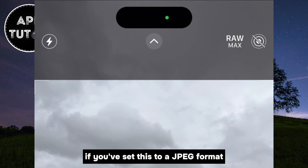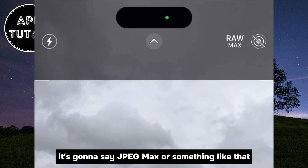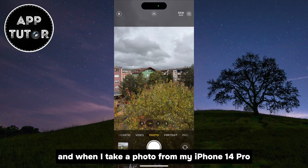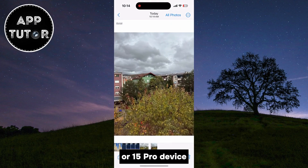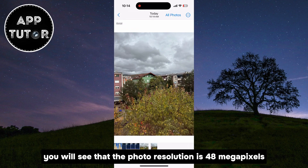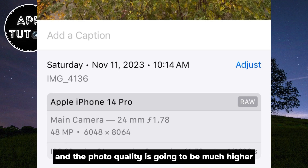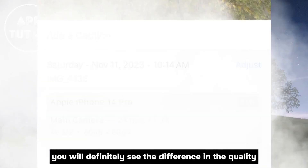If you've set this to a JPEG format, it's going to say JPEG Max or something like that. Make sure that it is enabled, and when I take a photo from my iPhone 14 Pro or 15 Pro device, you will see that the photo resolution is 48 megapixels and the photo quality is going to be much higher. You will definitely see the difference in the quality.